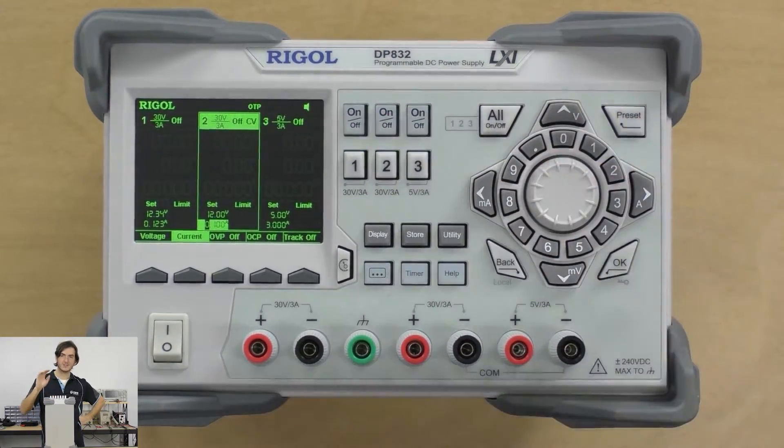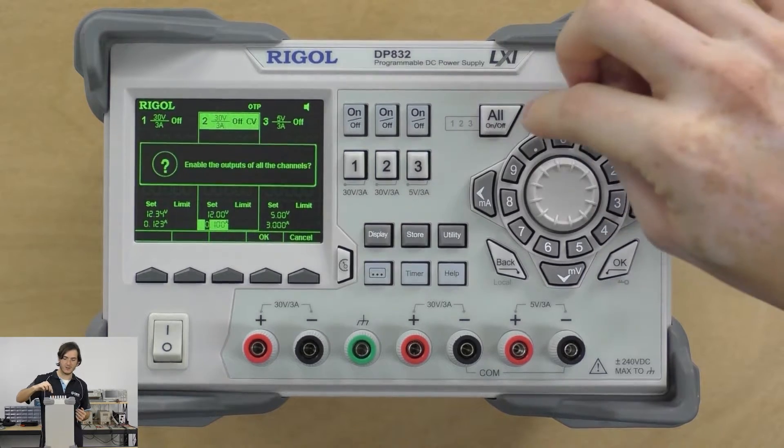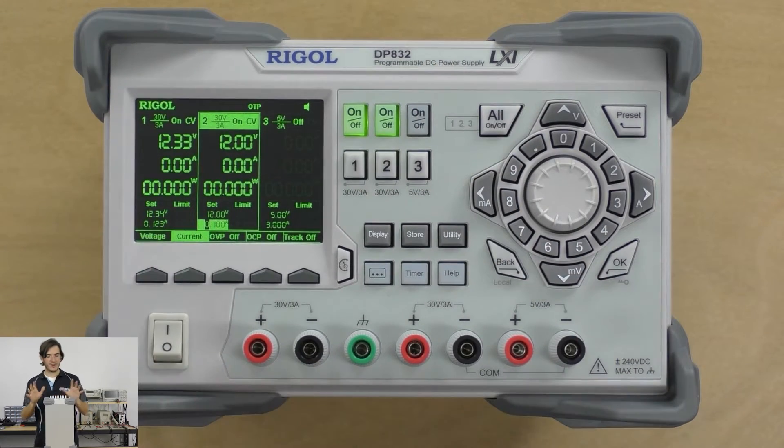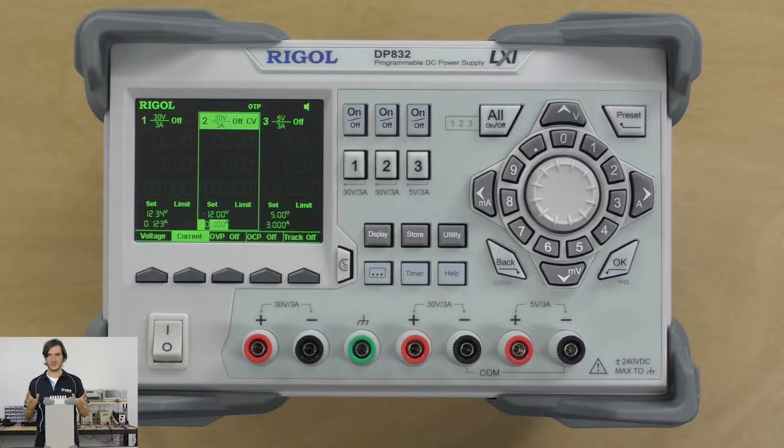I do like how there is an all-off button, so you can very quickly just smash that to remove power from all the channels. Likewise, there's a two-step process for all-on — you hit OK, and that'll turn all supplies on. But no matter what, if you have any configuration other than all-on, this will turn all the channels off. And that's a nice — something's going wrong — you can smash the all-off button just to save the day.